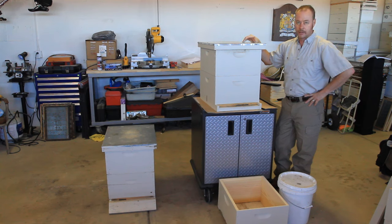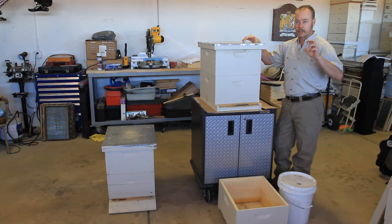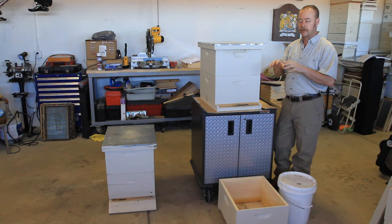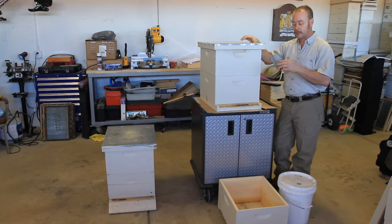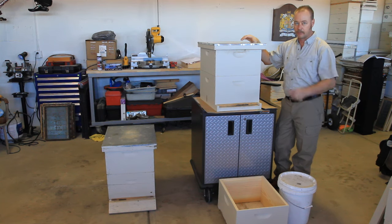These are what would be called survivor stock to common beekeepers. A lot of people would convince you that survivor stock are bees that have survived, proven that they can survive in your environment, and that they are better than, say, Varroa Sensitive Hygiene VSH bees, or the Minnesota Hygienics, or something of that nature. But from all indications, these two hives were susceptible to something.